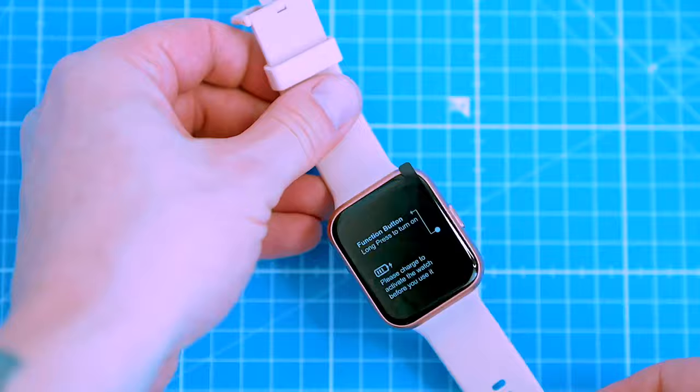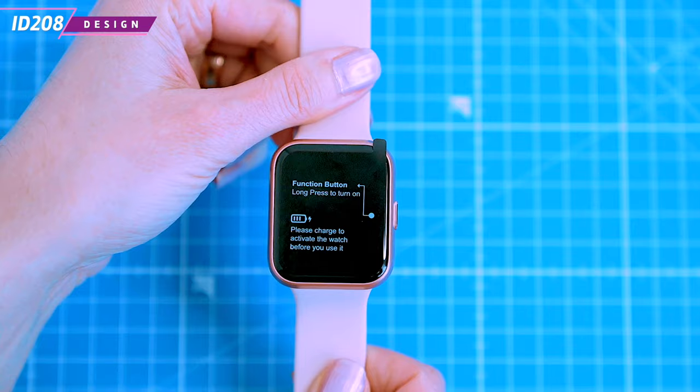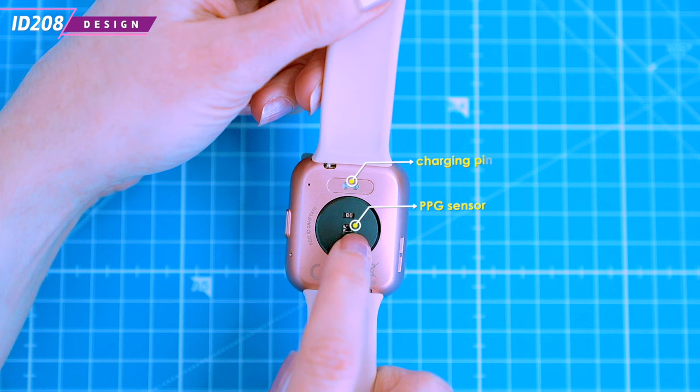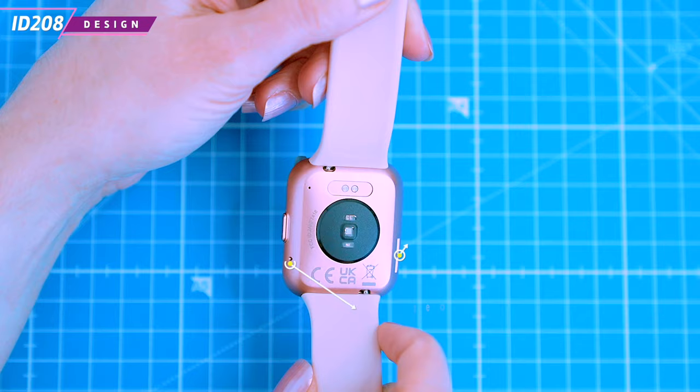The smartwatch is a minimalist wearable with sporty curved corners and a single rectangular button. It's a simple looking smartwatch with a glassy finish available in purple, black, blue and pink. On the back of the watch we can find a three-axis PPG sensor that is used to measure the heart rate, SpO2 and sleep tracking, which we will discuss in a few minutes.